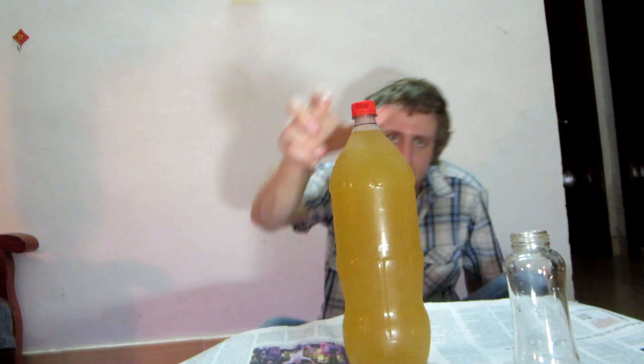All right, the time has come. It's only been aged for about two weeks in this bottle. I'm impatient and I'm a little bit ticked off, but that's another story.